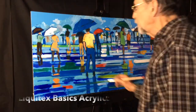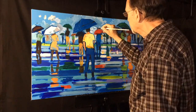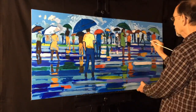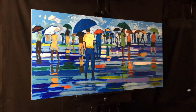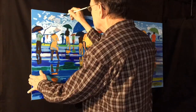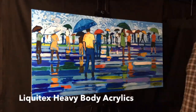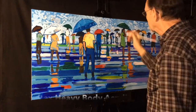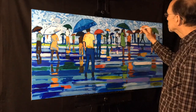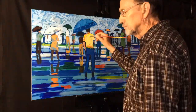I'm using Liquitex Basics acrylics for starters — those are just the basic primary acrylics, not expensive. As I keep working I will begin to use Liquitex Heavy Body acrylics; they give a little thicker paint and richer color. But this is only my undercoat because I'm going to come back with oil paint.